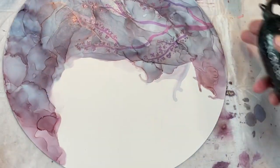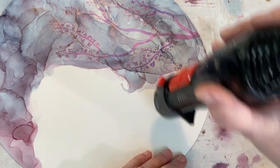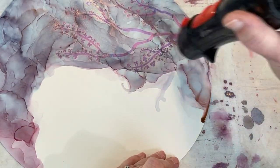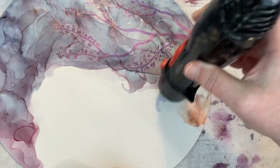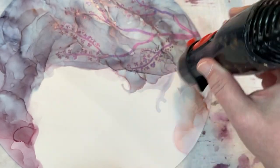I'm not at all a good freehand painter, so please don't be too critical of my branches and little flower buds and flowers that I sort of dabbed on there. Plus, I was just kind of in a hurry because this was more of an experiment than anything for me right here.